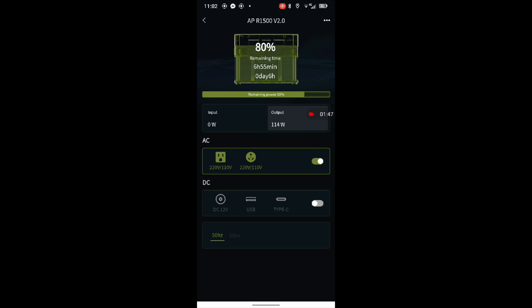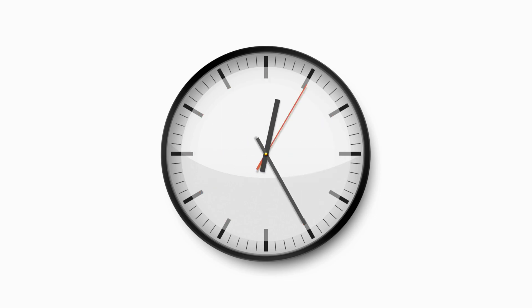Let's just turn off the DC outputs because we don't need them on. The app is absolutely brilliant.